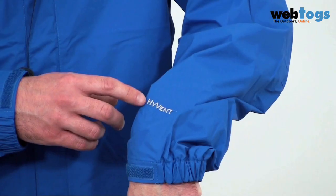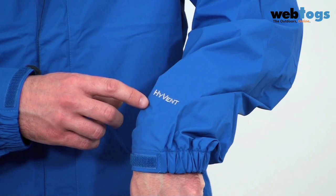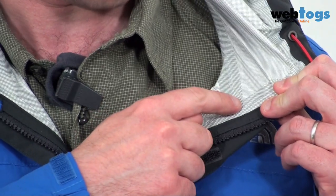The first thing I'd like to take a look at is the fabric. North Face have gone for their own brand proprietary HyVent DT fabric. It's both waterproof and breathable. It has a PU coating on the outside and a DT print on the inside, which we can actually see here.